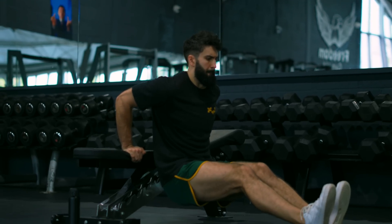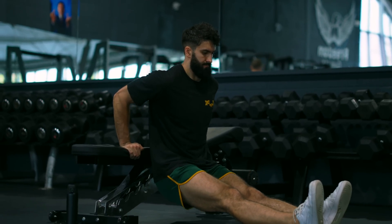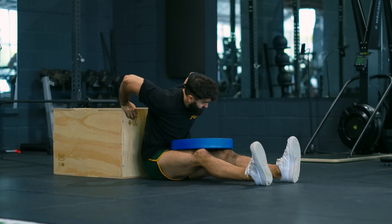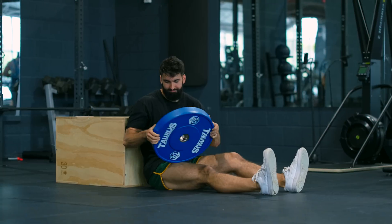Finally, the bench dip. If you have access to the machine-assisted dip, I see nearly no reason to use this. That said, it can be a decent progression exercise towards the actual dip, and can be done nearly anywhere. Unfortunately, it is very difficult to load, so you shouldn't be using this exercise for very long before you graduate to real dips. C-tier.